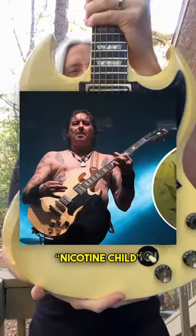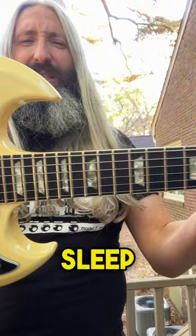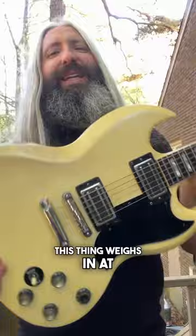This is Matt Pike's Nicotine Child, a 1986 Gibson SG Standard. Built towards the tail end of the Norland era, this guitar has been one of Matt's main stage guitars in Sleep, High on Fire, and Pike versus the Automaton over the past few years. Heavy for an SG, this thing weighs in at 7.6 pounds and features some really interesting late Norland era specs.